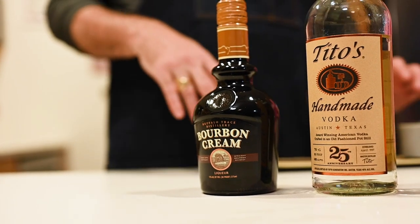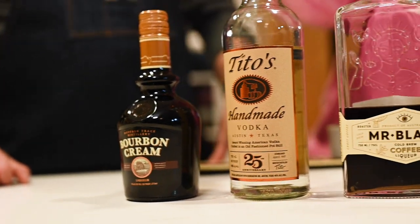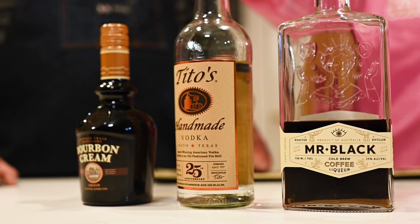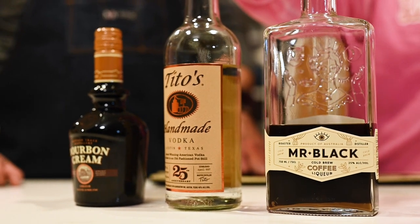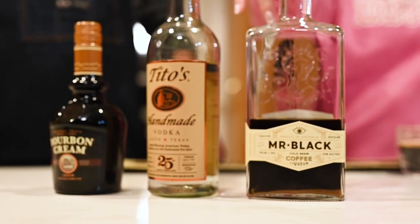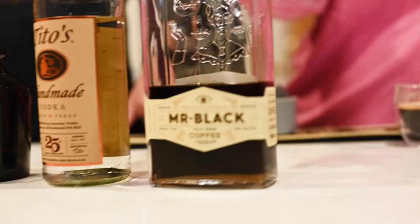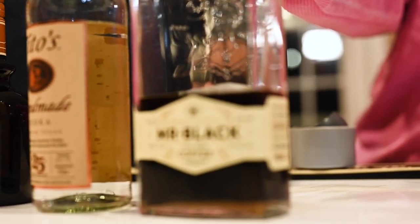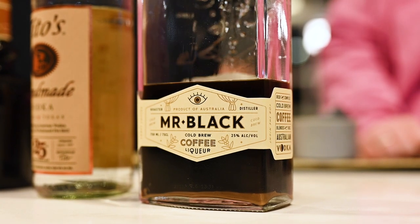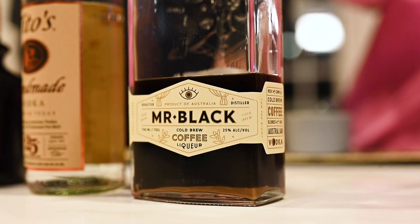Darby, tell us what kind of stuff we're using here. So we're using first and foremost Tito's Vodka. You can use any vodka you want, but Tito's is a personal favorite, as I think it is for a lot of people. And then you're going to use Mr. Black — it's a coffee liqueur. Super good, not sweet at all. That's why I like using this version instead of Kahlua or anything else. If you want a sweeter version, you could use Kahlua or Bailey's, but personal preference, Mr. Black is the best.